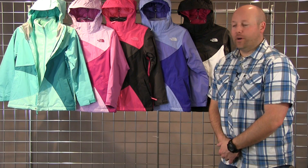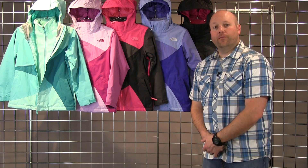Welcome to WinterKids.com. I'm Drew with the North Face and this is the Girls Mountain View Tri-Climate Jacket.